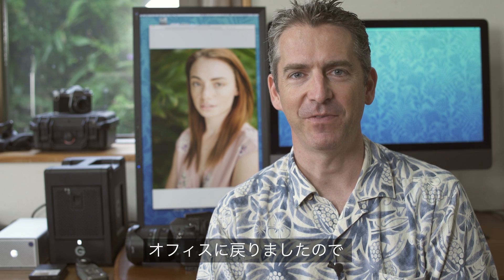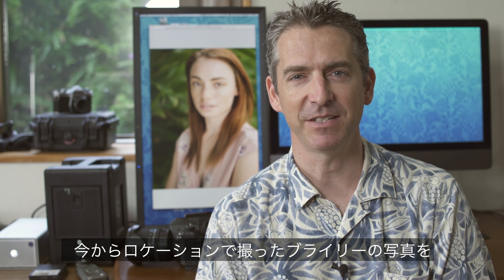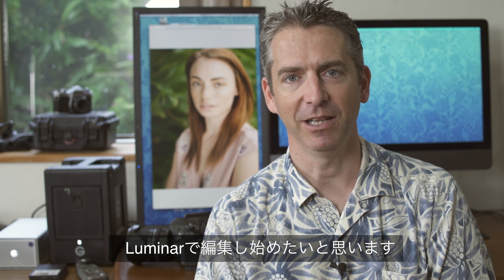We're back in the office. We're now going to check out a selection of the images from our location shoot with Briley and then edit some of them with Luminar.